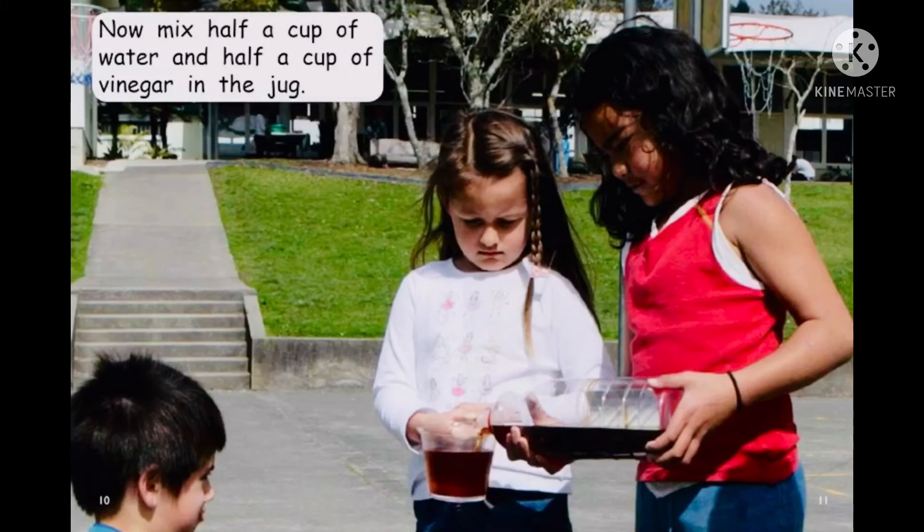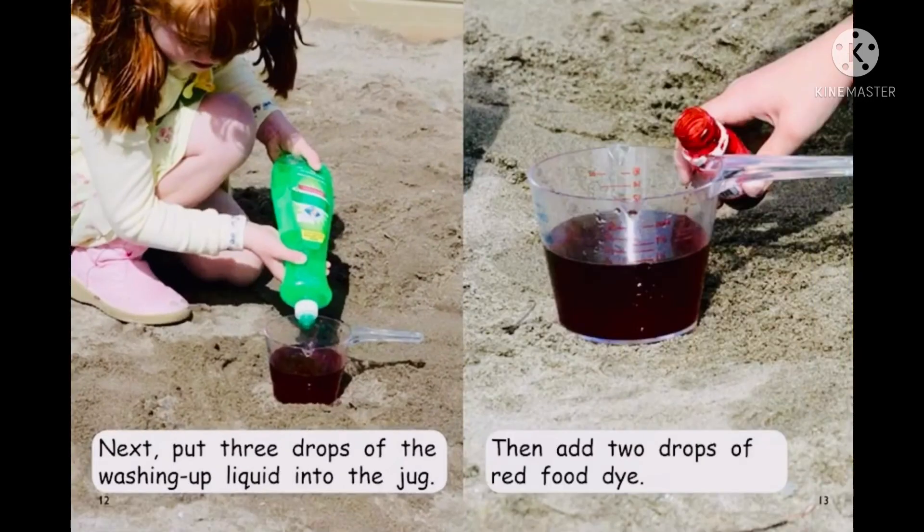Now mix half a cup of water and half a cup of vinegar in the jug. Next, put three drops of the washing up liquid into the jug. Then add two drops of red food dye.